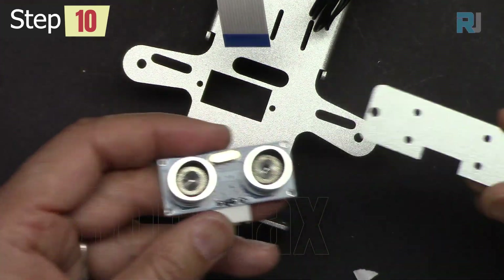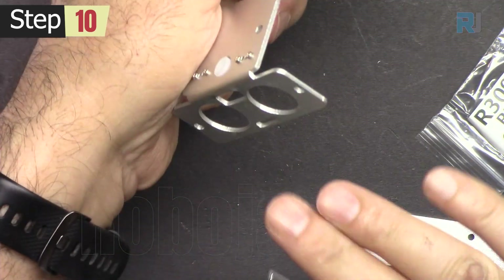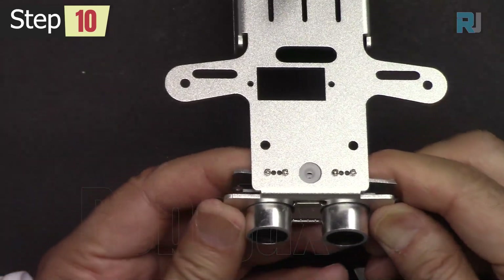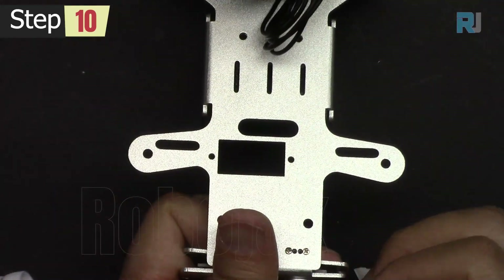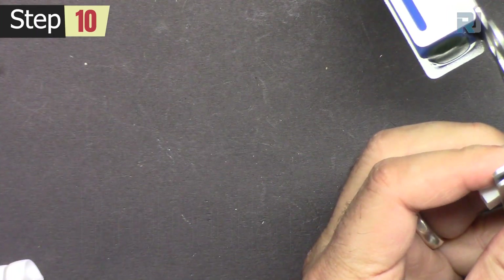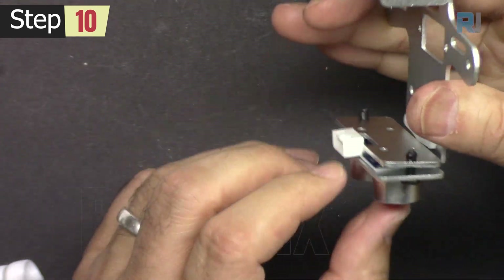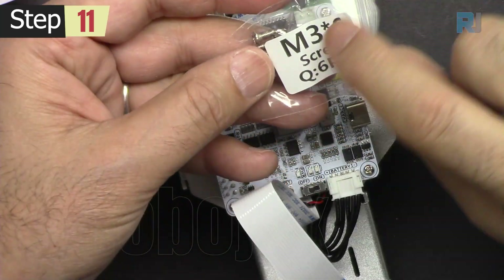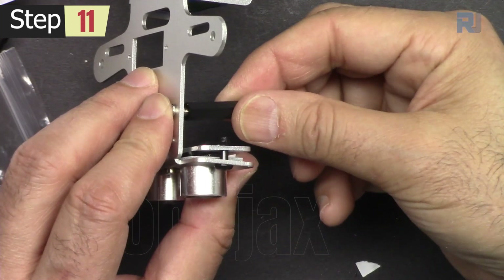Now using this plate and R3090 rivets we will secure the ultrasonic sensor. Once it is passed, push it and it will be secured. Do the same for the other side — push and it will be secured. Get M3 26mm standoffs and M3 6mm screws — insert a screw, hold it, and then tighten the standoff.